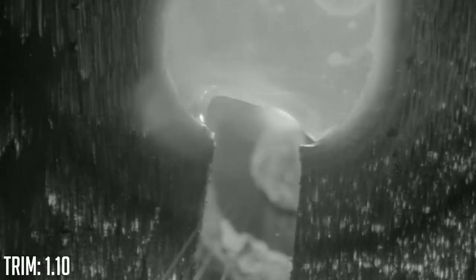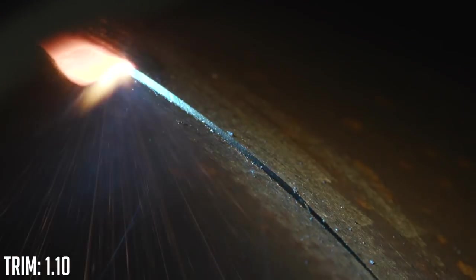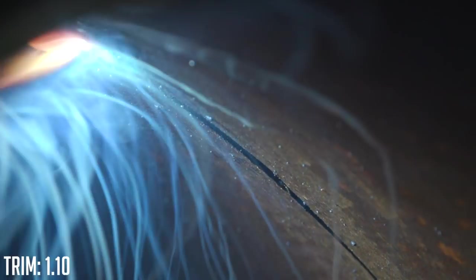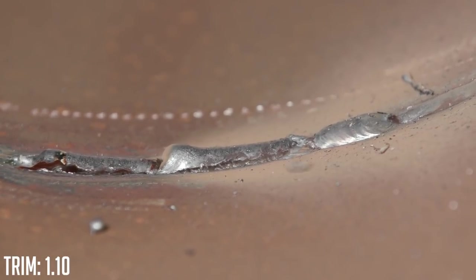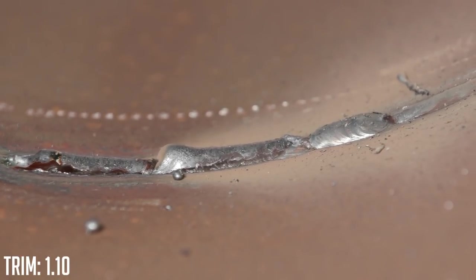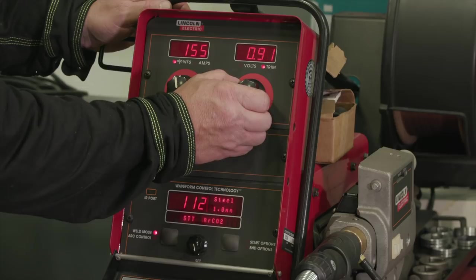So we're at 1.10 on the trim value now. As you can see, the puddle is a lot more fluid than the previous pass. The keyhole is opening up a lot wider, especially with this knife edge on there — it's harder to control. The process is recommended to have a knife edge in the preparation, so I think we can fix this by dropping the trim value back down. That didn't work out too good, just like I anticipated with the 1.10 trim value. It's too hot — I got excessive penetration, more than an eighth of an inch. The keyholing was kind of uncontrollable. The puddle was just too fluid. So I think when we drop it down to 0.90, we're going to get better results.